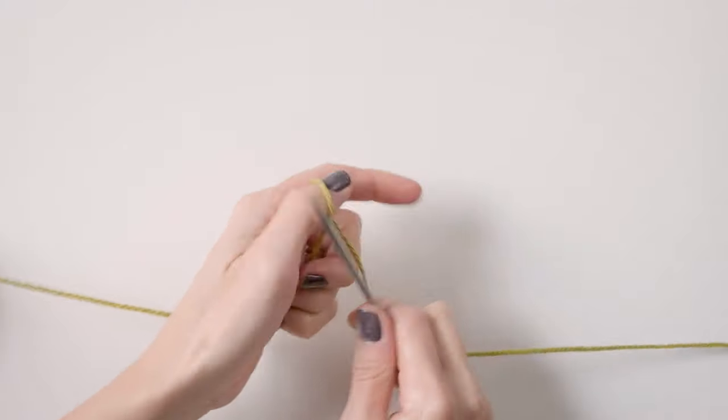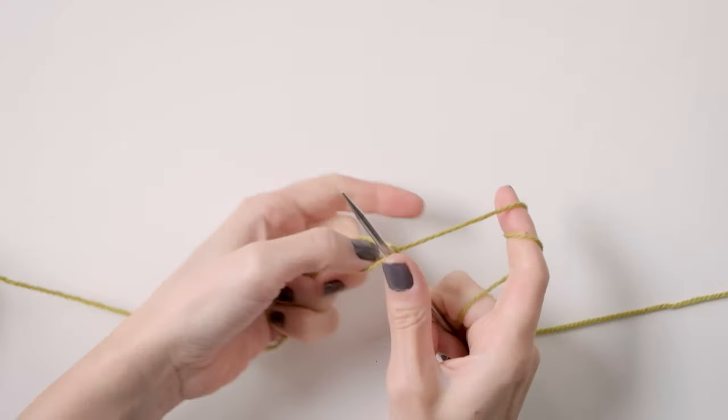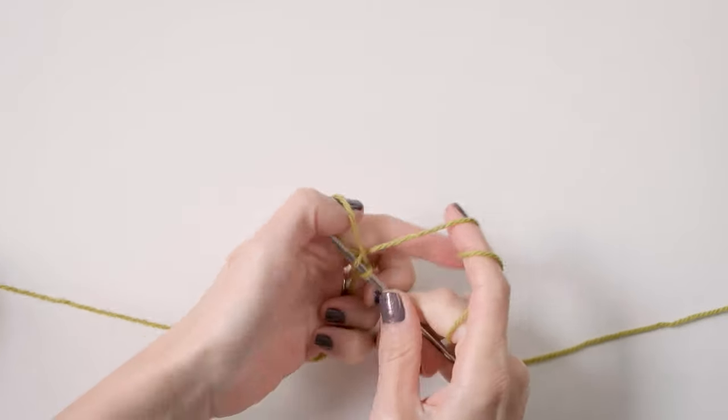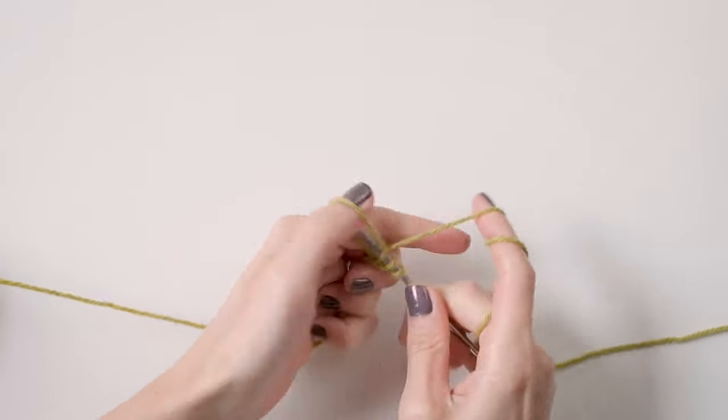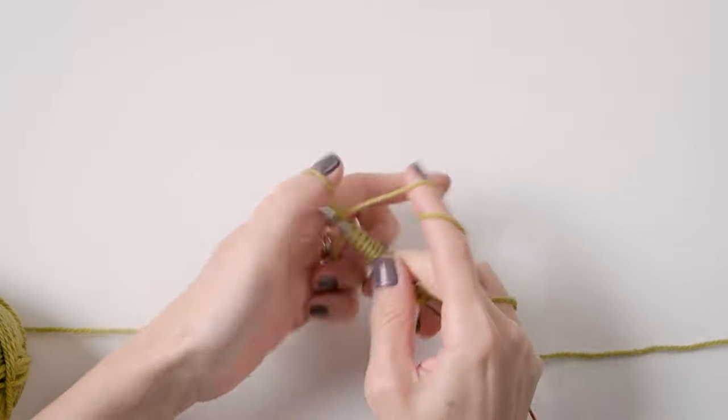So to get started, we are going to cast on our stitches. For demonstration purposes, I am going to cast on 20 using a long tail cast on, but you can use whatever cast on you prefer or whatever cast on the pattern recommends.